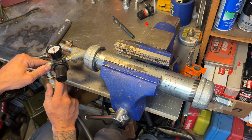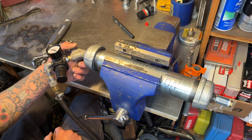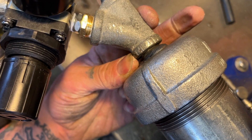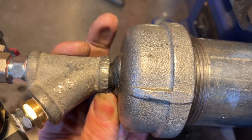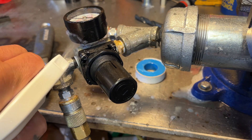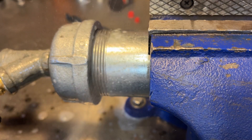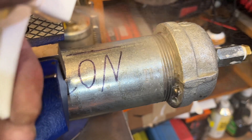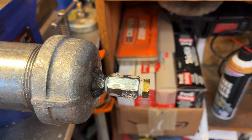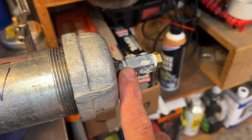Now we'll hook up the air hose and see if there's any leakage. I can already hear leaks - I'm just above 80 PSI and it feels like it's coming from here. I'm going to spray it down with some Simple Green and we'll see if we get bubbles anywhere else. No leaks there. See the bubbles? It's leaking from there. There's a small leak right about there, and some bubbles are forming right where this fitting is.